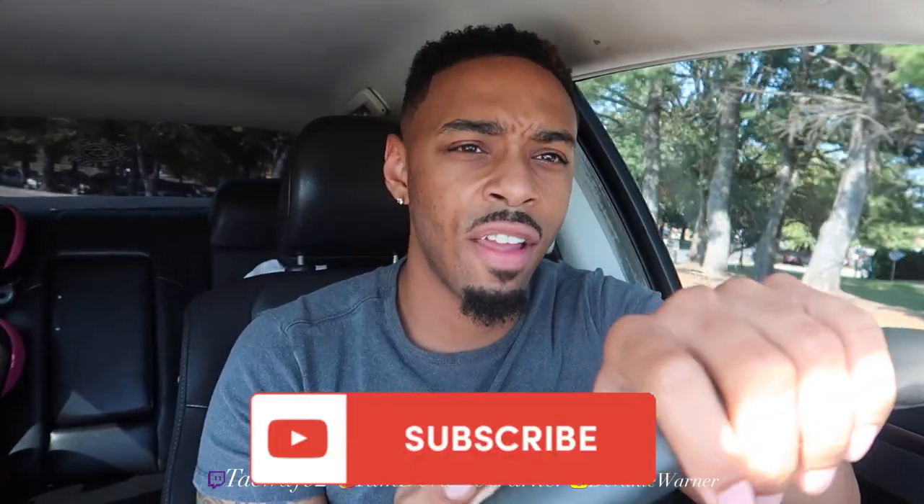Y'all stay tuned and make sure y'all subscribe to the channel. I'll be dropping videos, reviews, and reactions every week, so y'all stay tuned, let's get it.